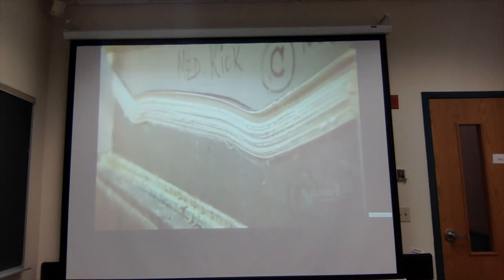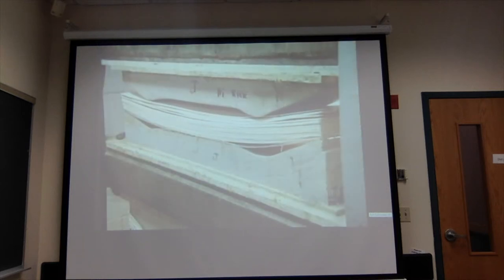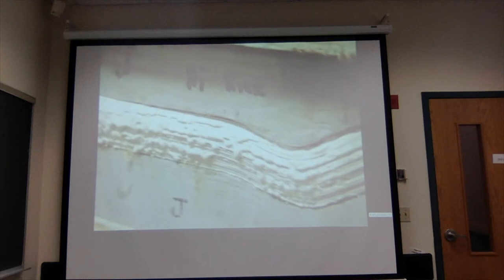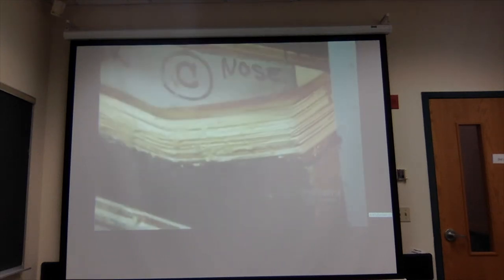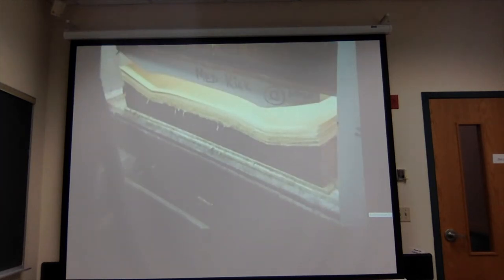Skateboards vary in size and shape, so there's a different mold for each model. A press applies 40 tons of pressure, compacting the sheets and bending them to the shape of the mold. Excess glue squeezes out the sides, bonding the five decks into one block. They'll be separated later.